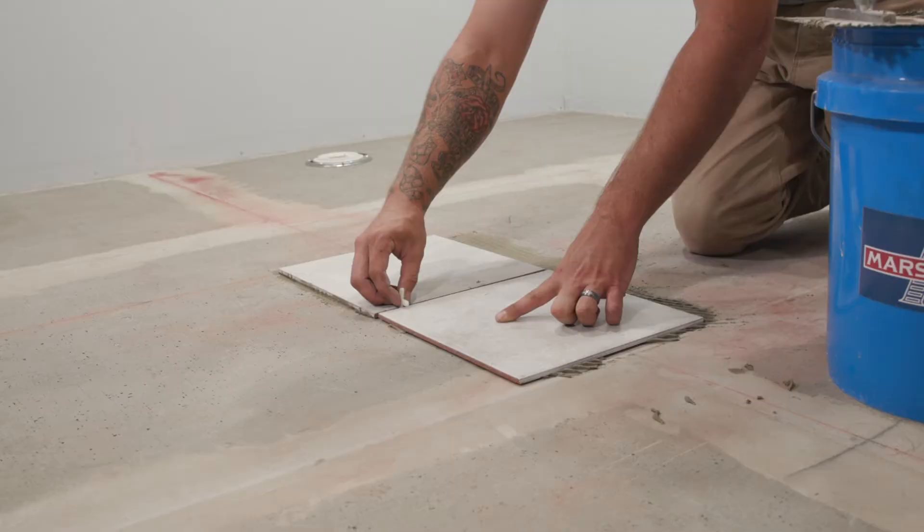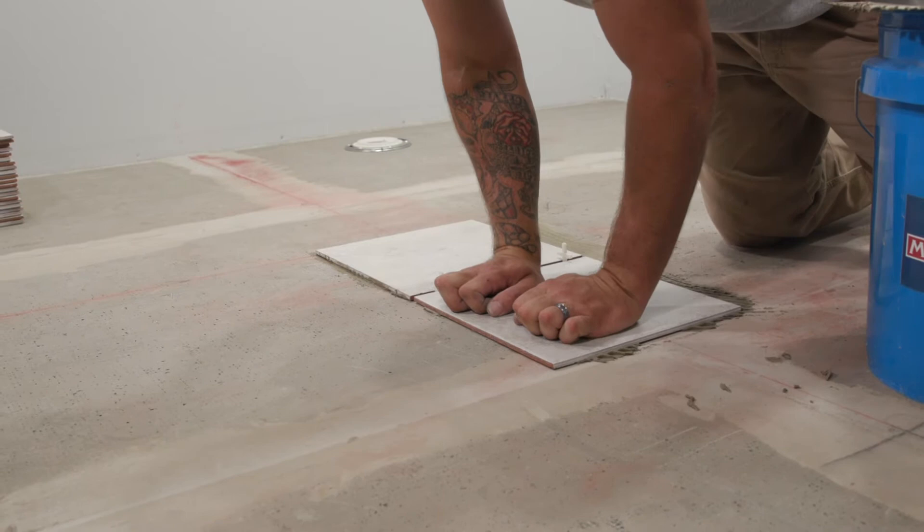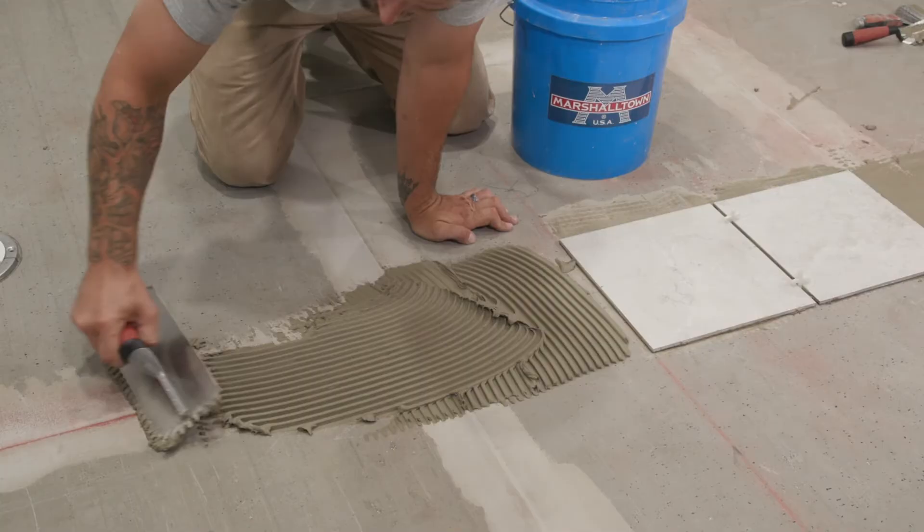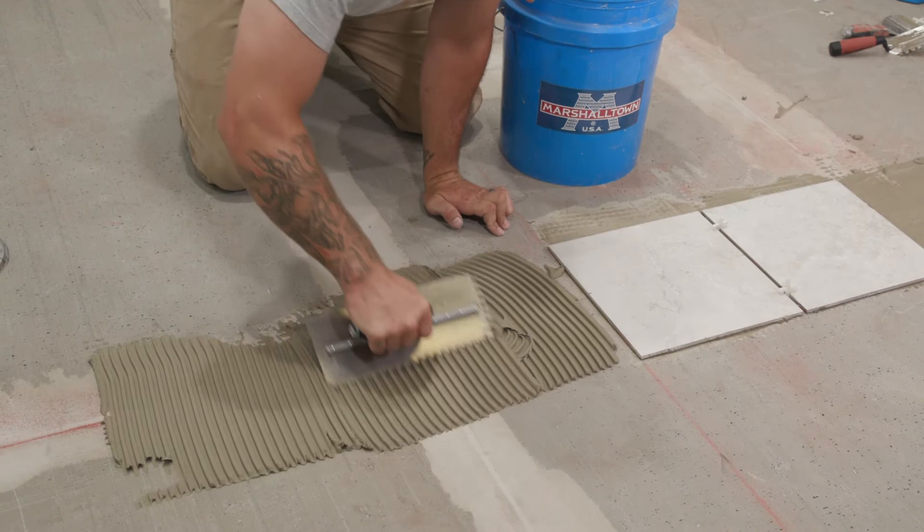Next, set your second tile by aligning the edges and corners with your previous tile. Repeat this process until you have three or four tiles placed. Remember to not let your thinset skim over or dry — if it starts to dry too soon, remove it and apply a new coat of thinset.